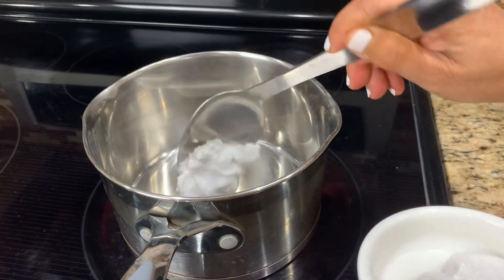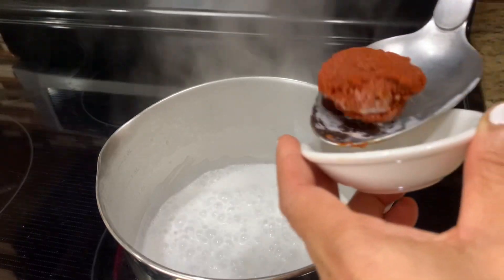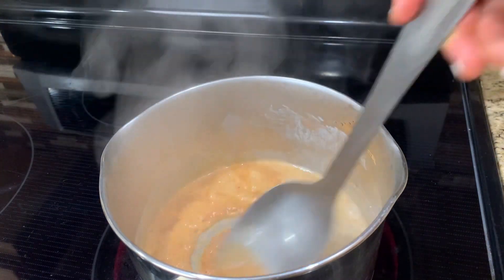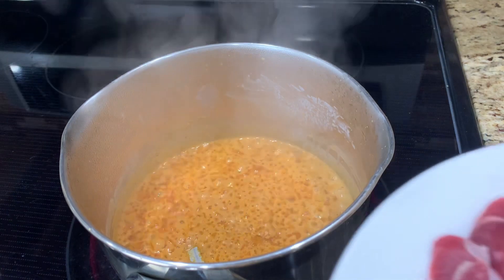Cook the concentrated part of the coconut milk on low heat. Add the curry paste when the coconut milk starts to bubble. Mix the coconut milk and curry paste really well. When you notice coconut oil on top, then add the beef.